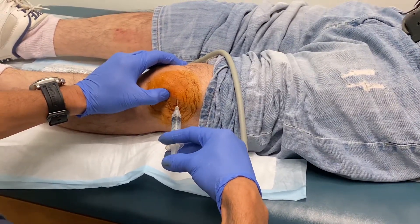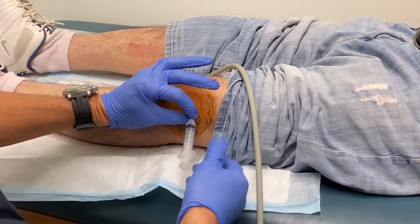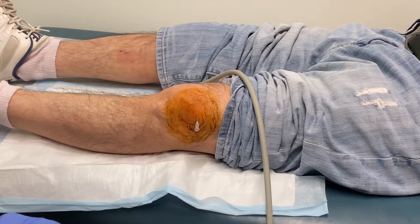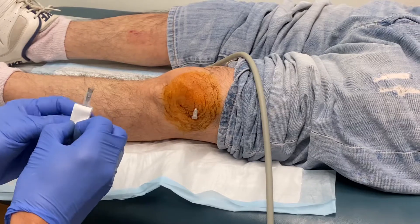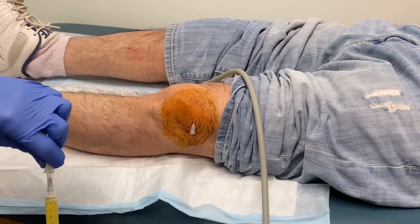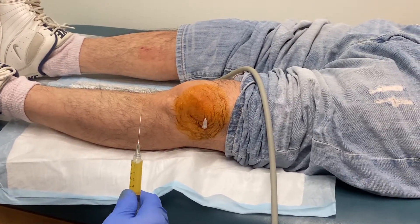I can feel the needle hitting the capsule — I can actually feel it. The needle just went through the capsule. So what I do now is I just leave this right there to help me with trajectory. Then I prepare to do the PRP, taking my time a little bit here to allow that lidocaine to work. This is platelet-rich plasma, double spun, so all the red blood cells are pretty much out. It's what's called leukocyte-poor platelet-rich plasma — that means it's mostly platelets, suspended in plasma.